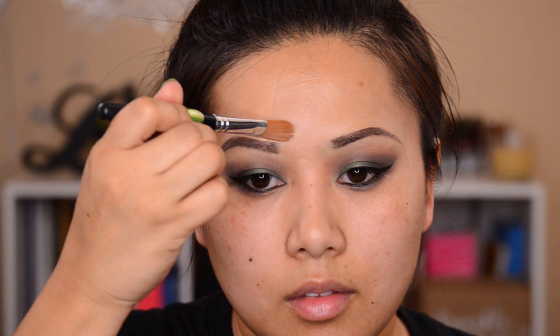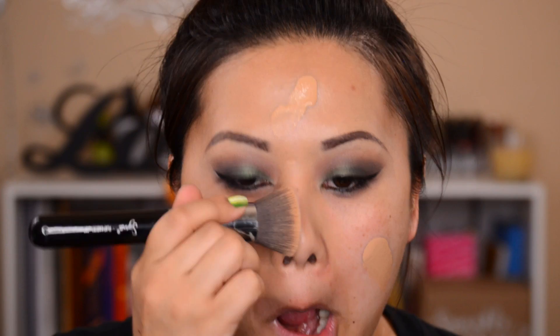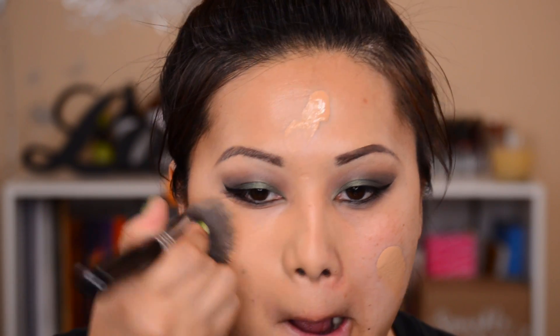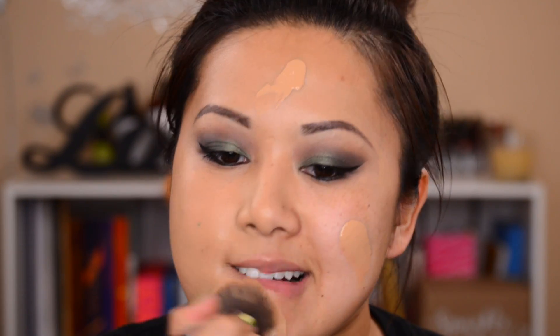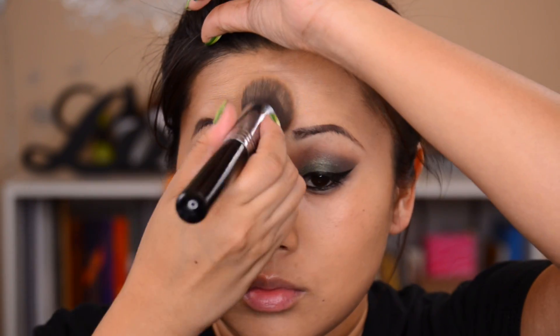I haven't experimented much with high-end foundations — I was going to get the Laura Mercier or Estee Lauder when I went to Colorado but couldn't find them. Anyway, I cleaned up my brows first, then applied the foundation. The reason I do brows first is that whenever I try to apply foundation near my brows I end up erasing them. I'm applying everything with my Sigma F80 Kabuki brush.